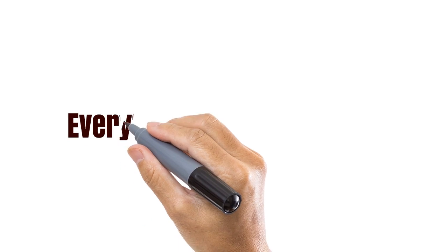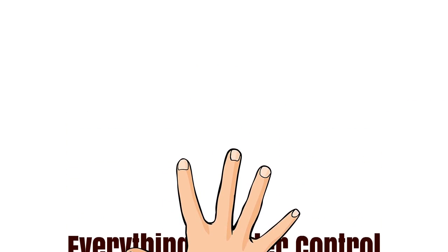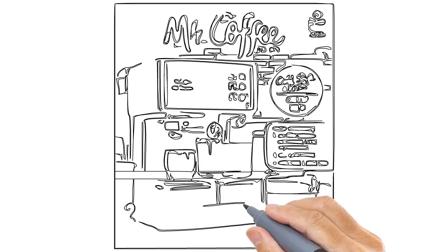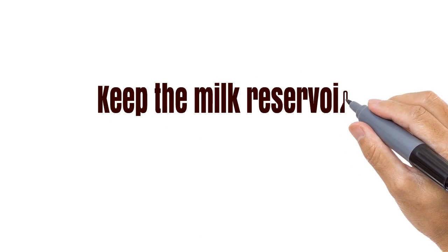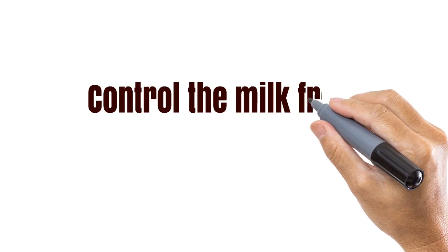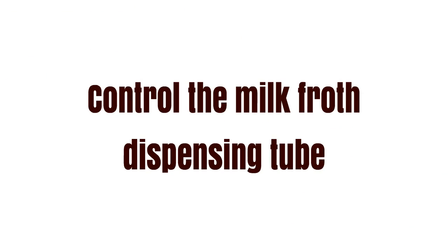There's not much about your brew that you can't control down to the last detail, and all from the simple control panel that lets you choose single or double shot, or custom. Set the froth dial and you'll have your drink within a couple of minutes. If you're worried about leaving the milk in the milk reservoir and having it turn sour, then just store it in the fridge when not in use. The milk froth dispensing tube is easily adjusted according to the size of your cup so it is aimed at the centre to avoid spills — make sure it is lifted up and into your cup.